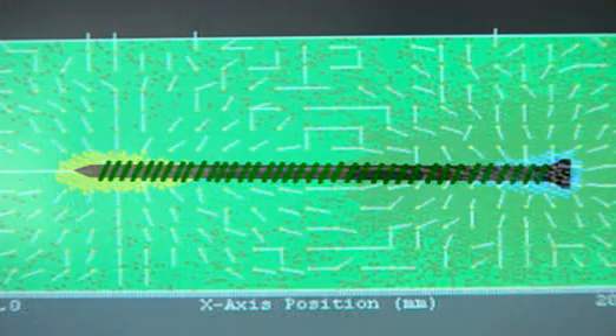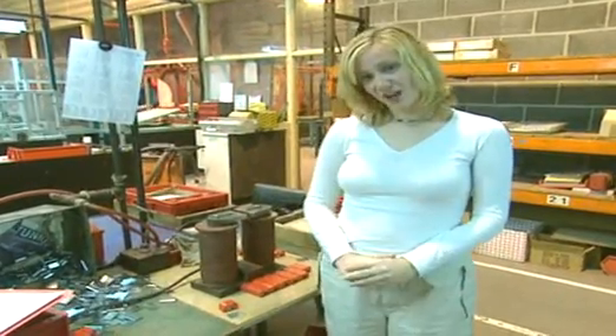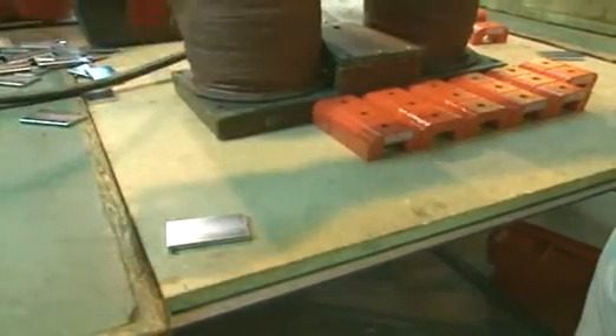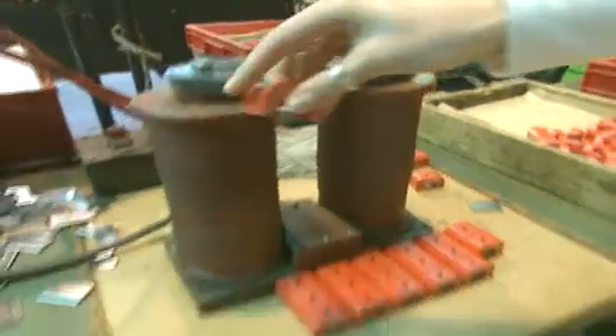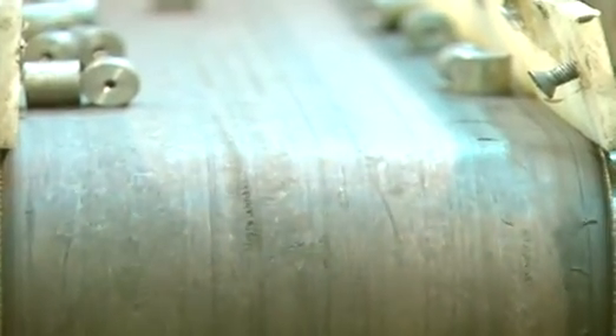But the field produced by electricity through the coil is weaker. If the coil is big enough and the electric current is high enough, then the piece of metal will stay permanently magnetised. This factory uses electricity to make hundreds of permanent magnets every day.